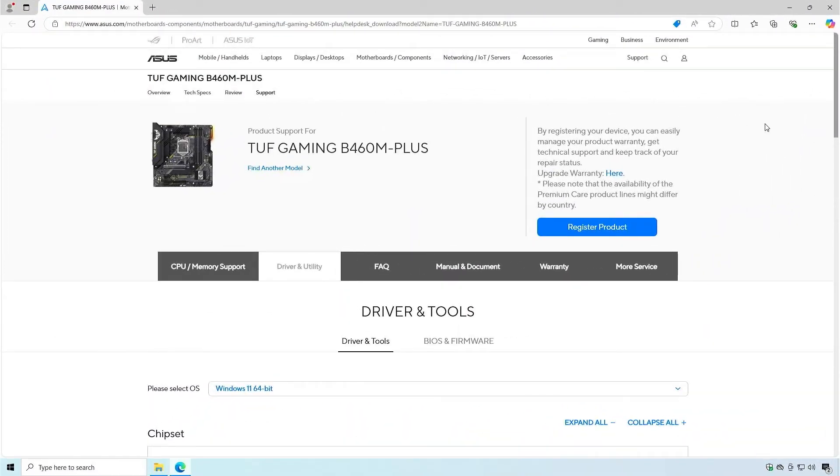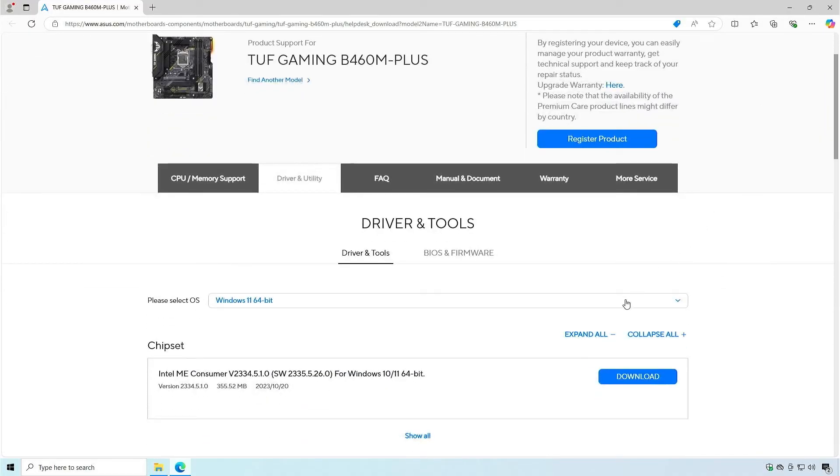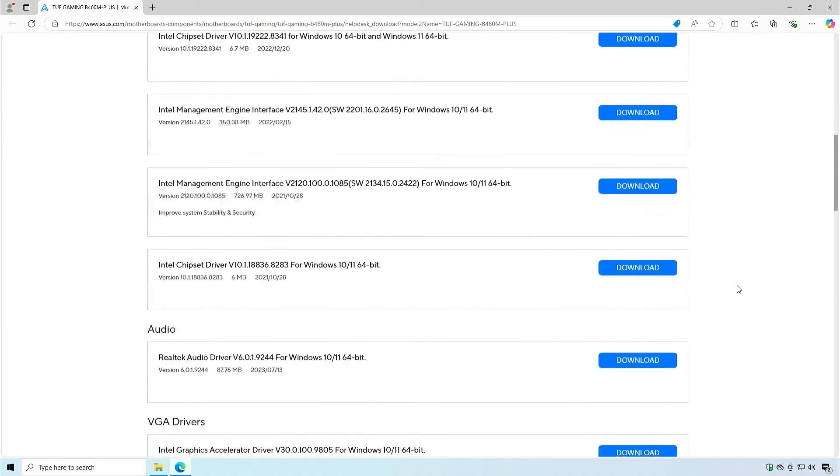A second way: some motherboard vendors have an official tool to manage and update the BIOS from Windows directly. For example, for this ASUS motherboard, you can use the ASUS AI Suite to update the BIOS.